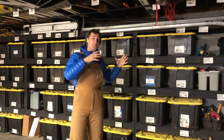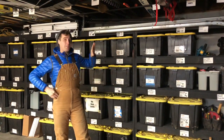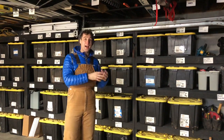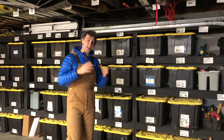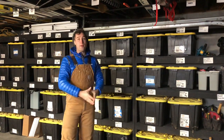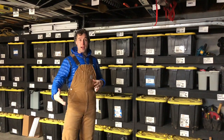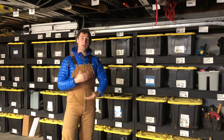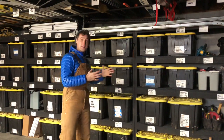I want to do a quick run-through of the storage and inventory system we have on this wall of my garage. It's super rudimentary but it helps a lot because as a general contractor there's dozens, maybe hundreds, of little parts and pieces that we have extra at the end of the job or we need constantly because they're not stocked at local suppliers. So we need to have them in a system that we can organize. So here's basically what it is.